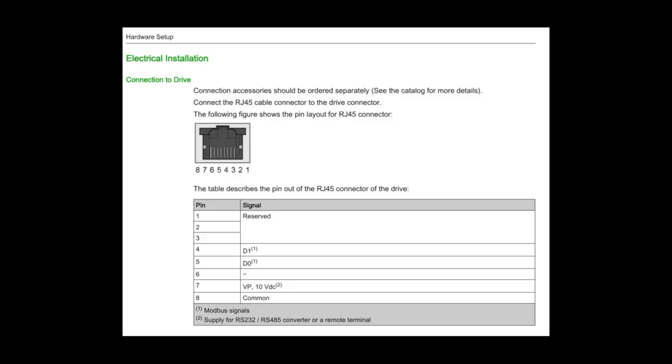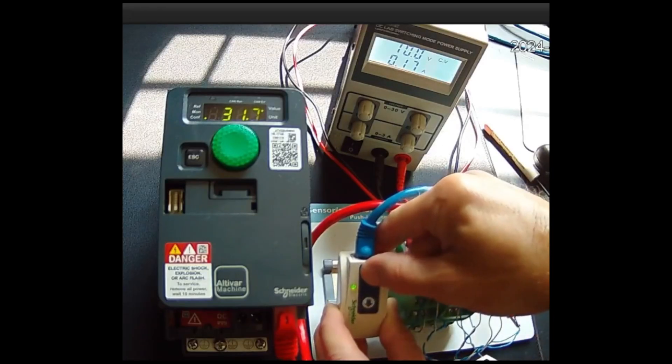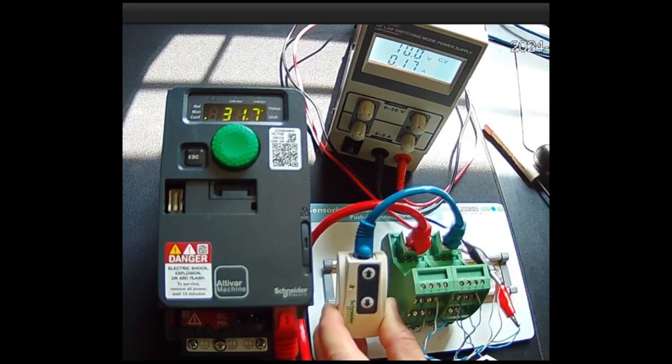Reviewing the RJ45 pinout, it appears pins 7 and 8 are to supply power to remote devices. So it seemed logical that perhaps back-feeding them would power up the electronics, and that's how they were doing it with their multi-loader tool. I tapped into the two wires between the VFD and the parameter loader — pins 7 and 8 — and applied 10 volts, and it worked. No smoke.